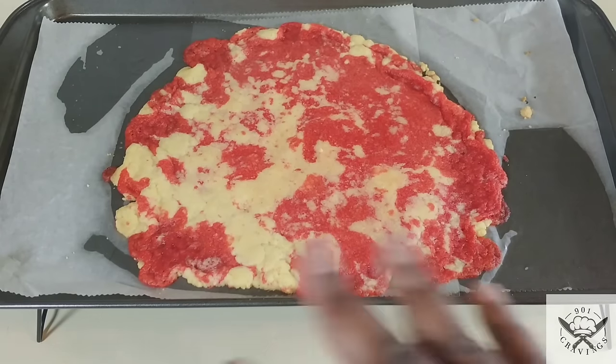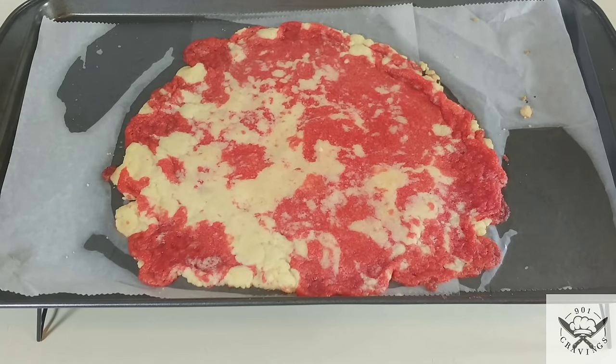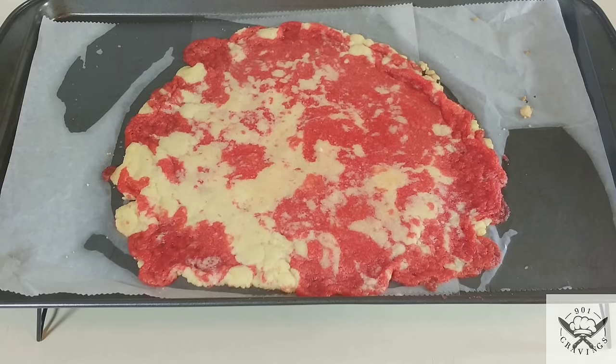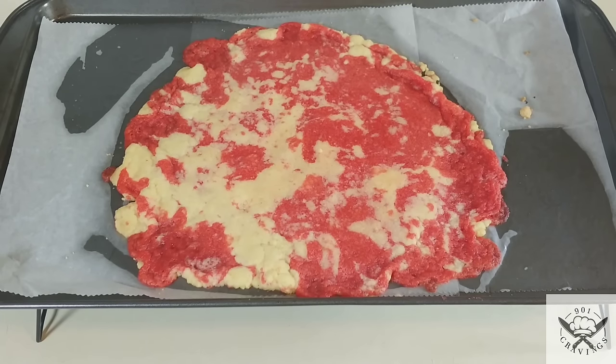After it's done baking, this is how it should look — see how it's browned up. After you take it out of the oven, sit it on a cooling rack and let it cool for at least 30 minutes to an hour. Tip: after it cools to room temperature, sit it in the fridge for at least another 30 minutes. That'll make the butter stiffen up, because when you process it, it will warm up again and seem moist — so letting it fully stiffen and dry out in the fridge will help it process even better.